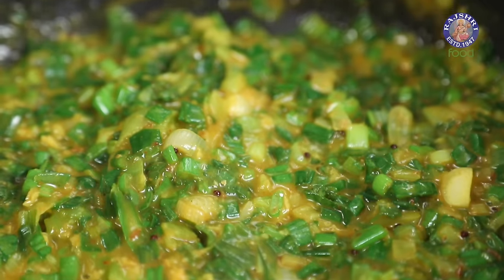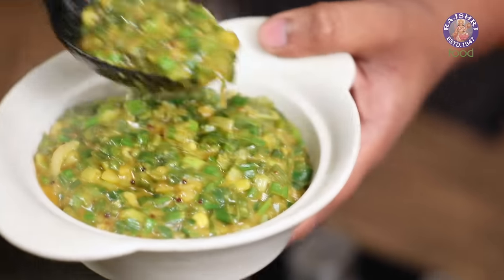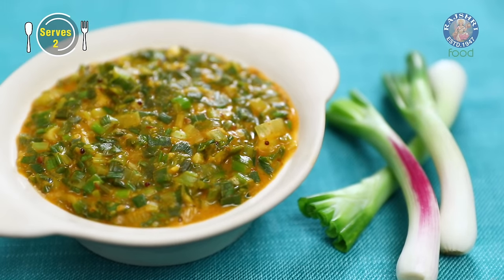Hey guys, it's me the Bombay Chef Barunay Namdar and welcome to Rajshri Food. We as humans have kept evolving and our taste, our flavours kind of adapt seasonally. Today's recipe uses Spring Onions. Let's begin with Hare Pias Ki Sabzi or Spring Onion Sabzi.